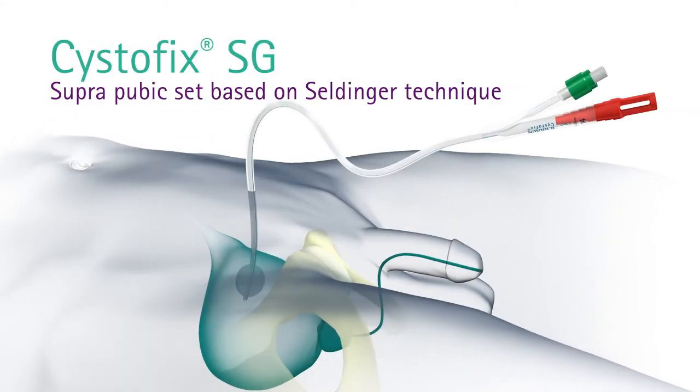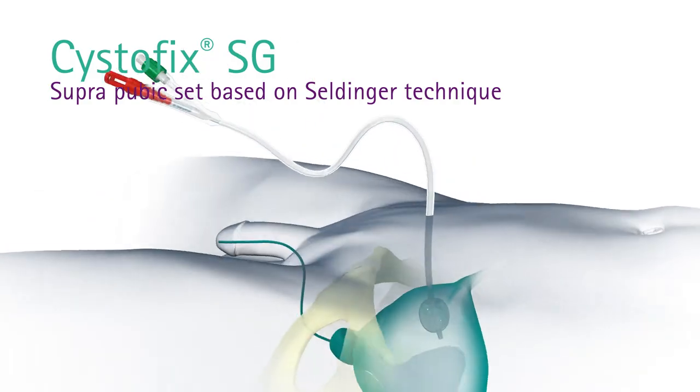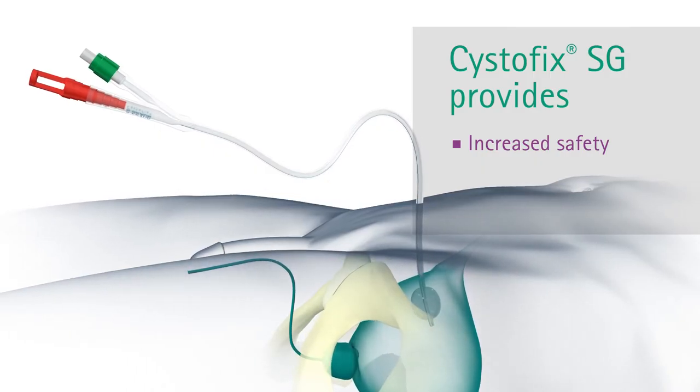B.Brown is supplying an alternative in suprapubic catheter placement, a set based on the Seldinger technique: Systofix SG. The new Systofix SG provides increased safety thanks to the renowned Seldinger technique.